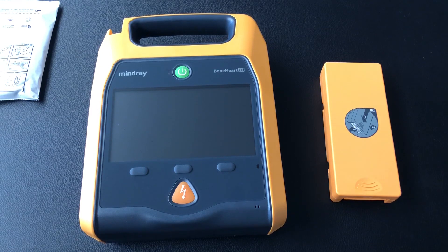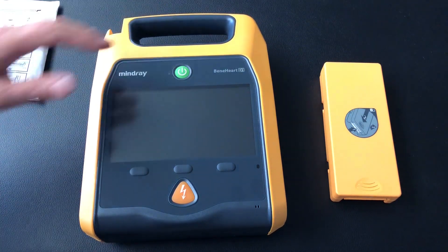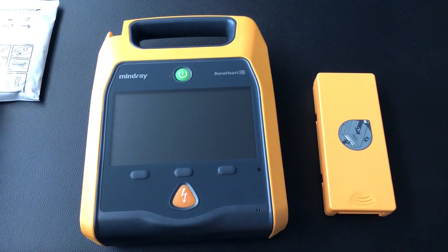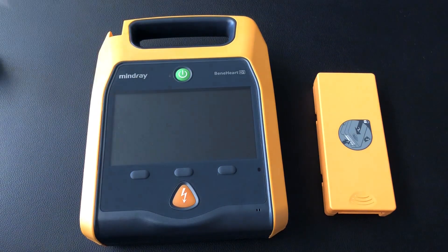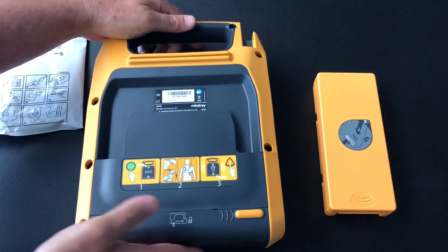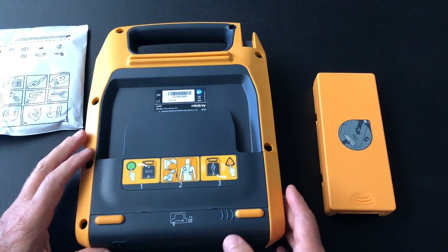Hello, this is Phil from HeartSafe Medical Solutions with a quick startup video on how to set up your new Mindray D1 defibrillator. First thing we do is after unpacking the battery, the defibrillator and the pads, we turn the defibrillator over and we remove the battery housing.